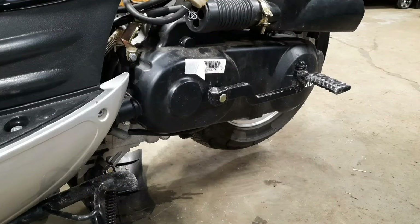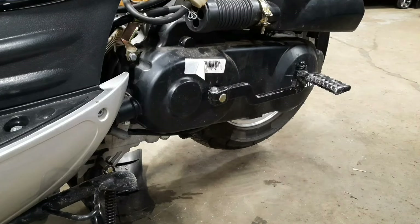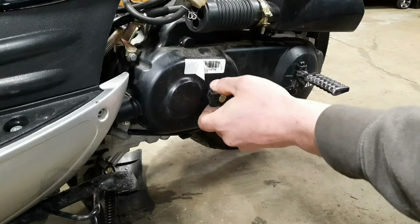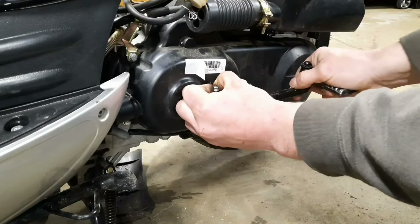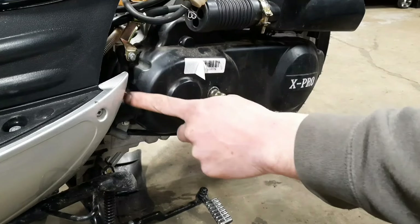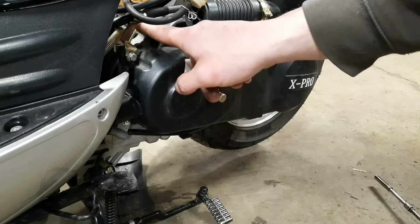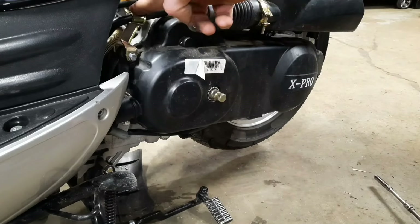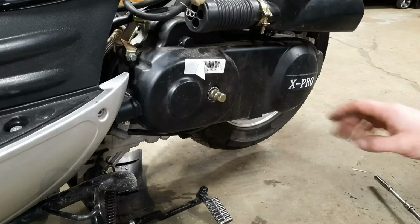Over here on your left side is where your belt drive is and your kickstart. You're going to want to remove the kickstart first — it's got a pinch bolt right here, also an 8mm. You don't have to take it all the way out, but it will relieve the pressure. It's splined, so just give it a bunch of wiggles and get it out of there. Now you're going to have a series of bolts going all the way around — those are also 8mm. As you take them out, keep them in sequence of where they came from, because different hardware is used in different spots — for example, this one has a cable holder.